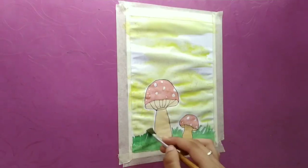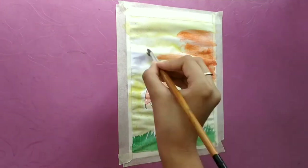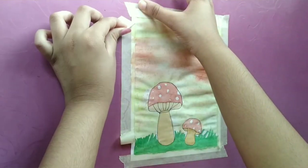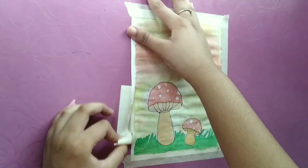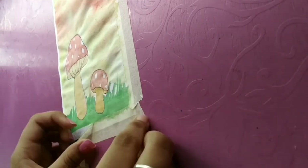Now the painting is ready — I hope you all like it! It's time for the most satisfying part: tape peeling. I will let you all enjoy this tape peeling with soft and silent music.